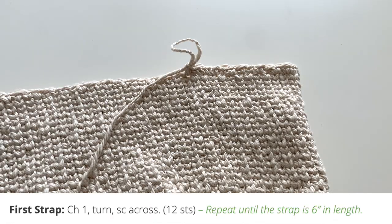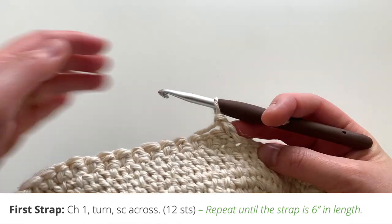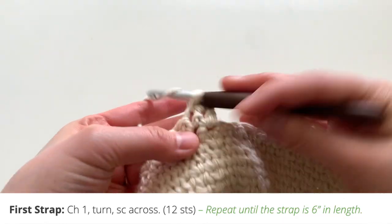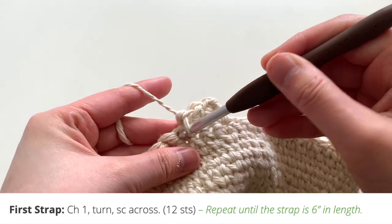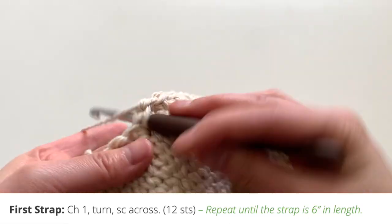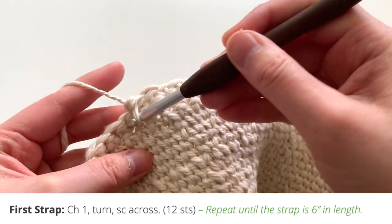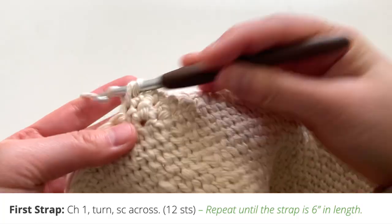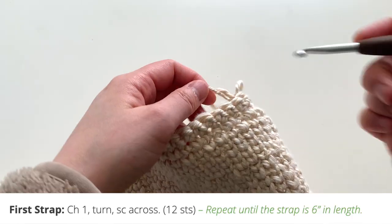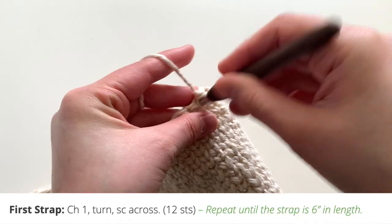I changed the camera angle to make it easier to see. For round two of the straps, you're simply going to chain one, turn your piece, and single crochet across — that's going to be 12 stitches. You're going to repeat this by making a chain to start the round and single crocheting all the way across.